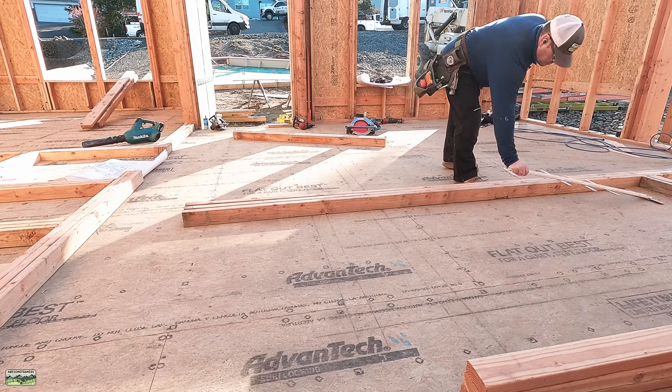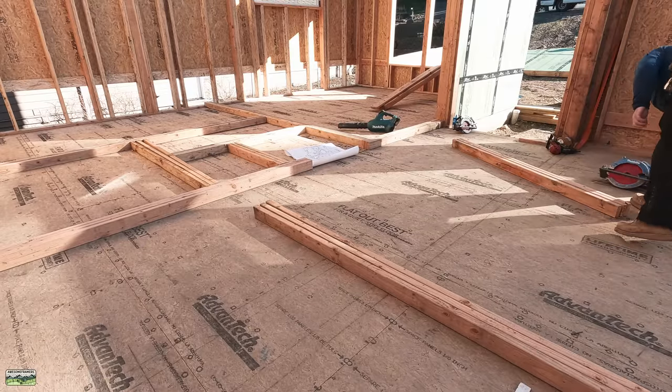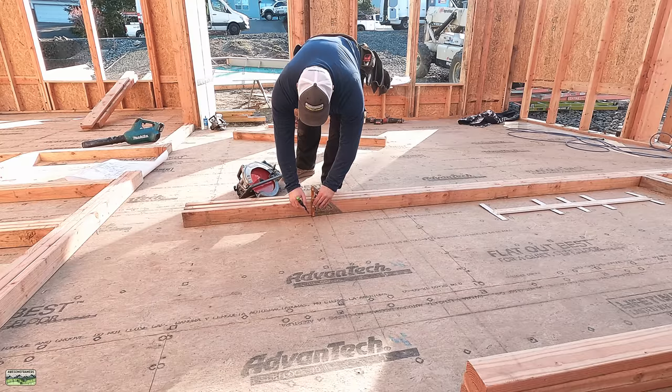Welcome back to the channel, everybody. We have very few interior walls to frame, so I don't have a whole lot of footage, but I just want to run you through the basics for how I like to lay out walls. This isn't the right way. It's not the wrong way. It's just the way I like to do it.